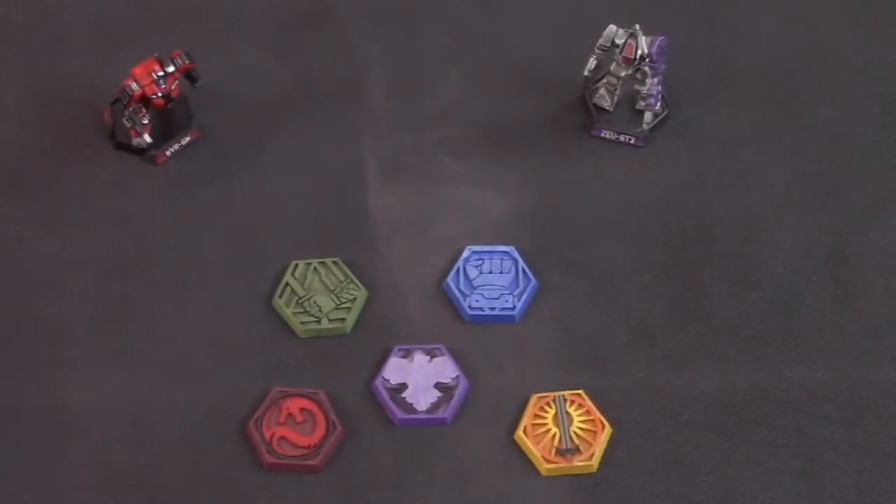All right guys, we are back — check this stuff out! Thanks again to Polygon Masterworks for sending over this awesome swag pack for our BattleTech collection. So this is their faction bases that they offer; you can find these very easily on their website, and they sent us one for all of the major factions.